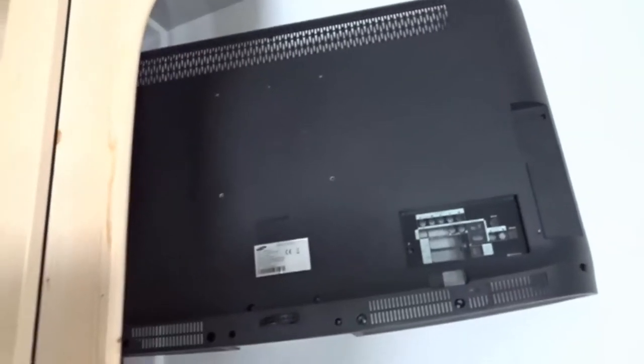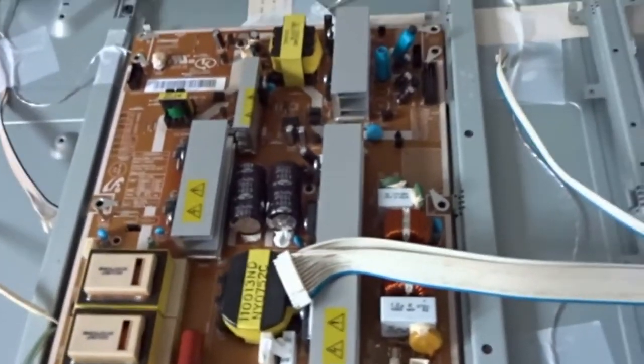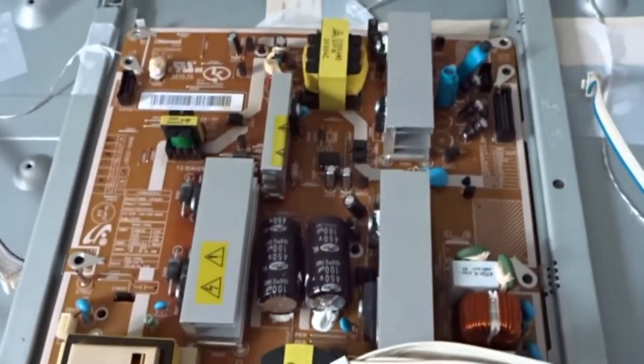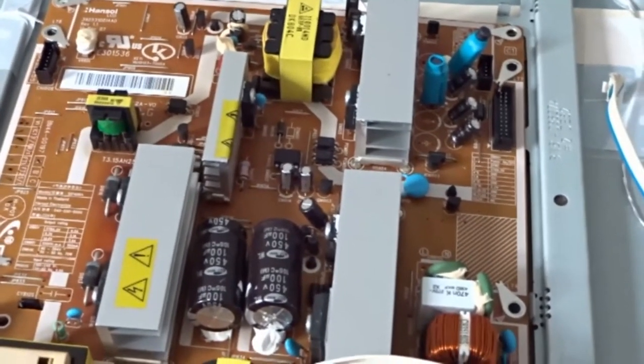It's a design fault — there should be vents there at the back. Some of these sets have got fans in, and if what I've done doesn't 100% cure the problem, I will be fitting a little 40mm fan in there, because these power supplies produce quite a lot of heat. So I'll get them soldered in right now.